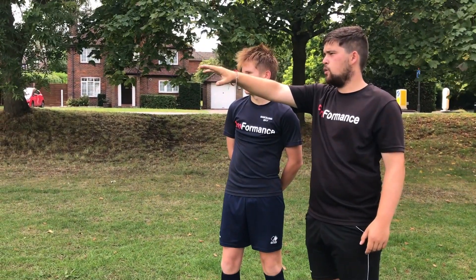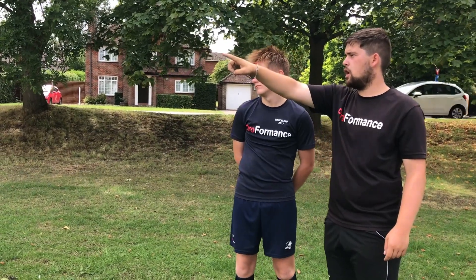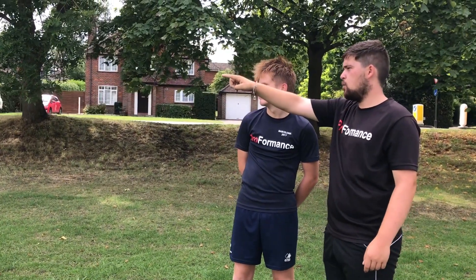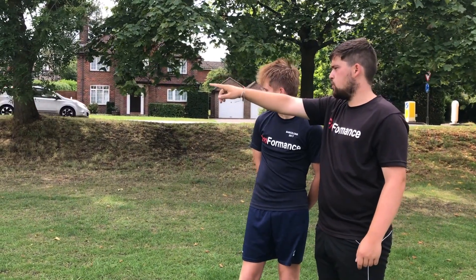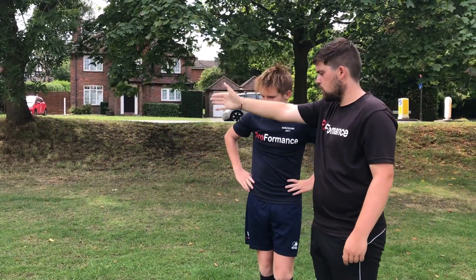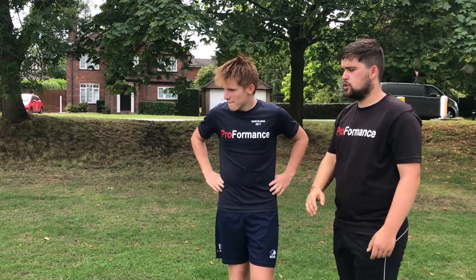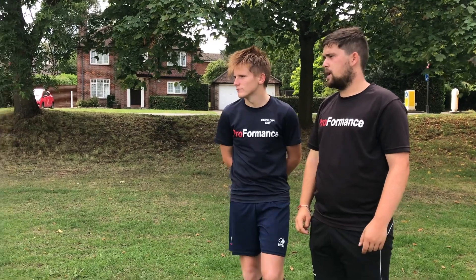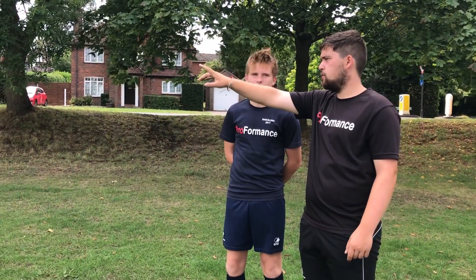When we get to that red cone we're then going to go at 3/4 pace to the white cone, the next white cone turn and across, again another white cone and then to the blue cone. When we hit the blue cone we sprint to the next blue cone, sprint to the red cone, and then walk in. So each movement is like a football movement — we've got jogging as if we're getting back into position, we've got the jockey, and we've got a 3/4 pace run as if we're getting up the field.